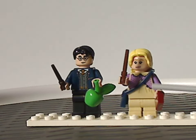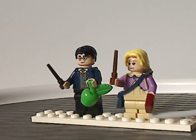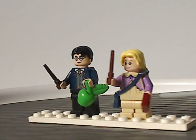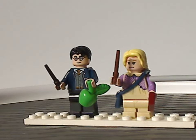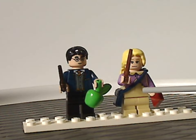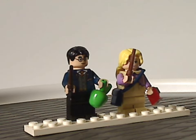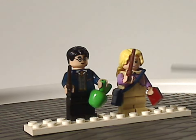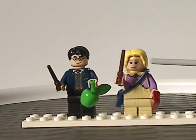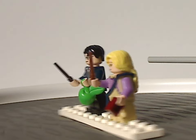We also have Luna Lovegood, who has some nice torso printing and uses the mid legs, which is a bit odd — could have worked with normal legs. She has the Indiana Jones satchel piece in dark blue, which is quite nice, and is holding a plain tile piece, though there's another accessory I'll go over in a bit. Her face print and hair piece are the same as from previous sets.